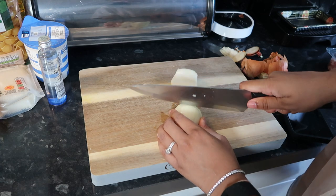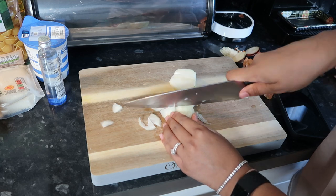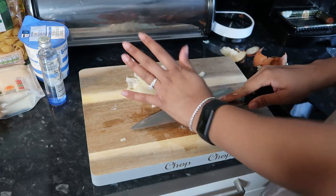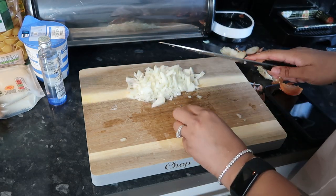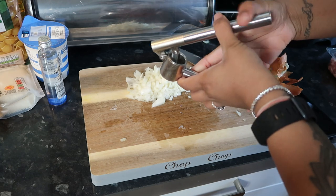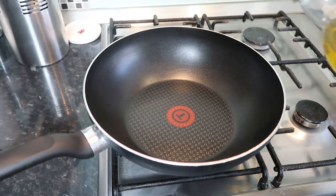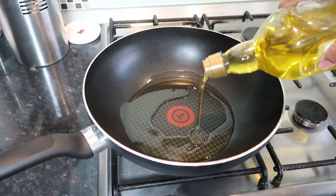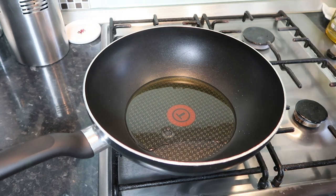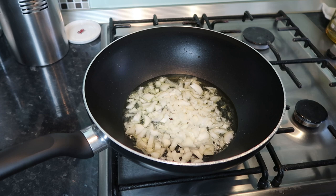The recipe is for two but I did slightly more than that, so I roughly followed it. I used one whole small onion and chopped that into small pieces, then crushed the garlic in this garlic crusher — best invention ever, it's so convenient, I literally cannot live without this. Then I got the pan out, put in a lot of olive oil — the recipe says to put a lot, don't judge me — and put in the onions.